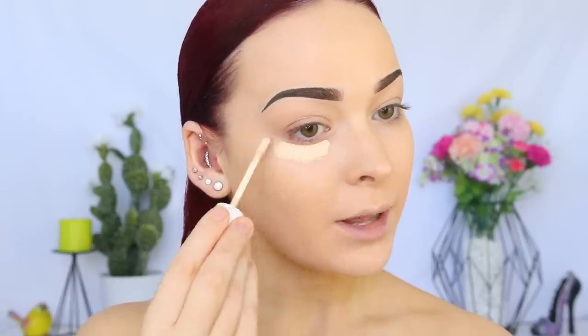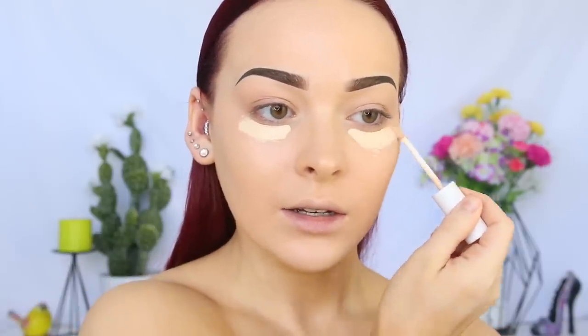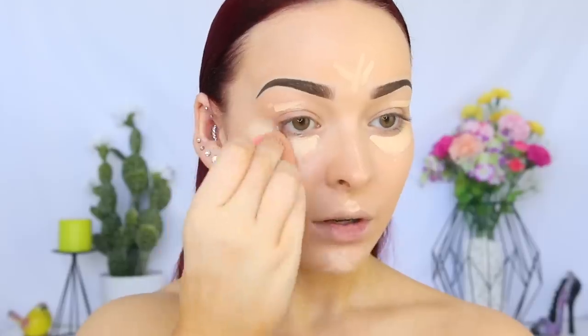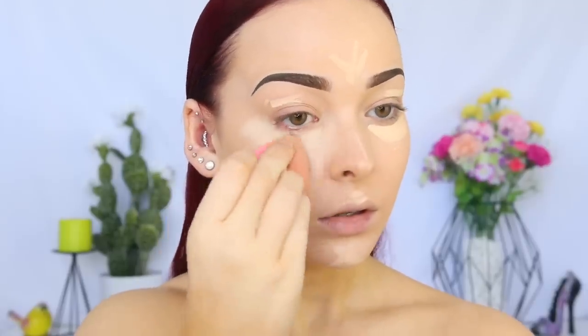This is the Sigma Large Shader Brush, by the way. And I'll be using the ColourPop No Filter Foundation in Fair — I love this stuff and it blends like a dream. I'm just applying it under my eyes, on my eyelids, and down the center of my face, then going back in with my damp beauty blender to blend that out.